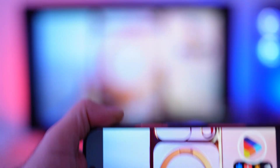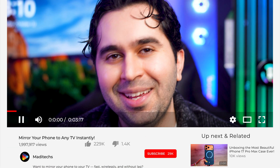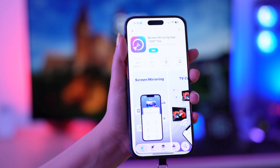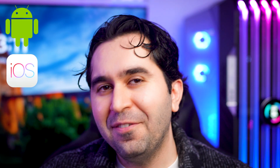Hey everyone, welcome to the channel! If you ever wanted to mirror your phone screen to your TV — whether it's for gaming, movies, or even online classes — you're going to love this. My name is Maddy and today I'm showing you one of the best screen mirroring apps I've tested. It's called 1001 TVs.